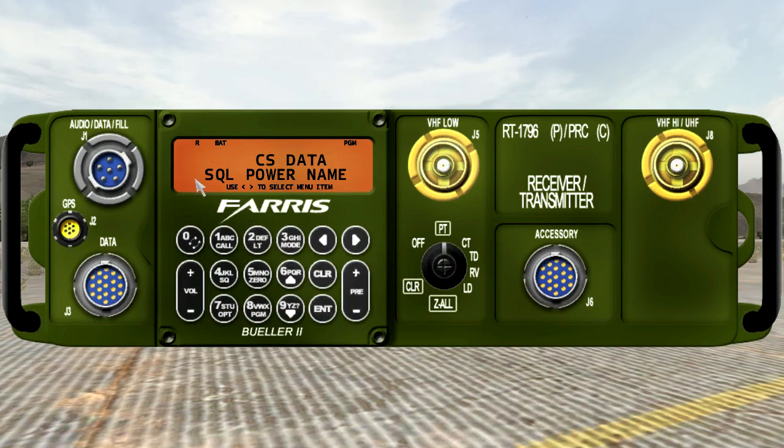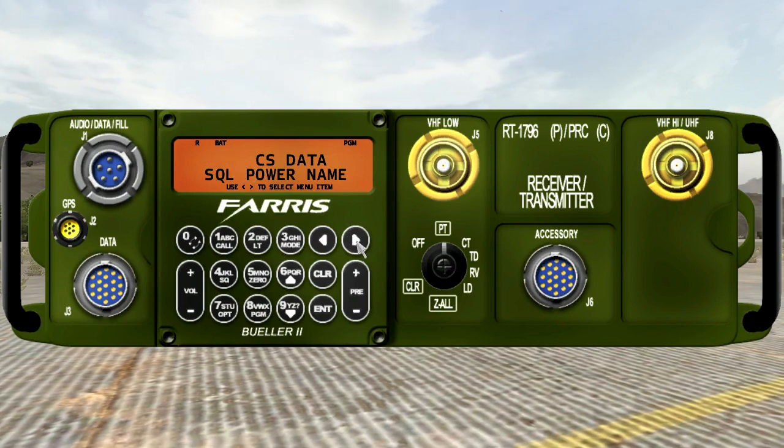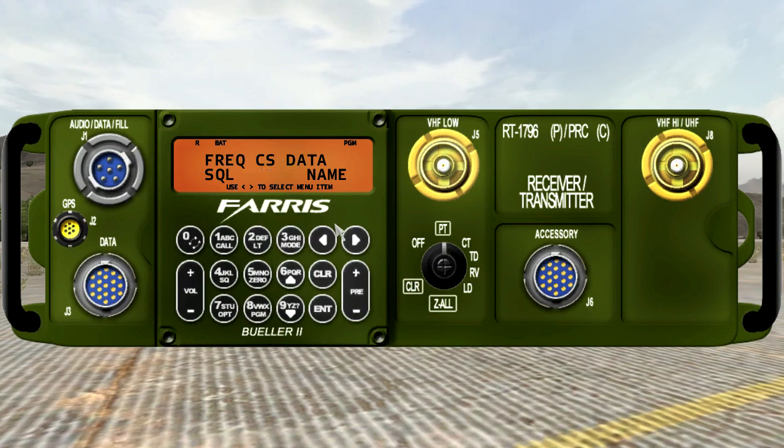Now there's this blinking screen where you can actually change the frequency of the channel you're using. We're not going to touch that, but you could also put in custom frequencies. You could change the call sign, which isn't implemented yet, as is data or SQL — but what you can change is the power output.